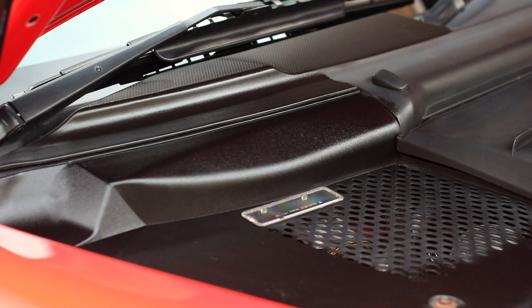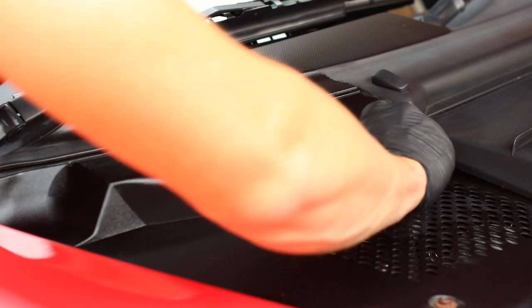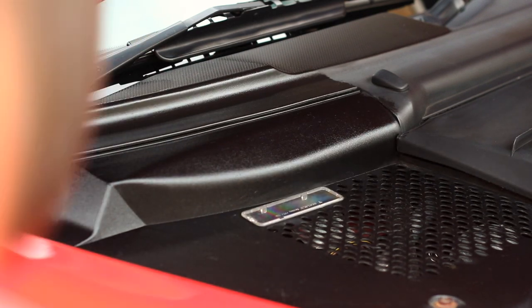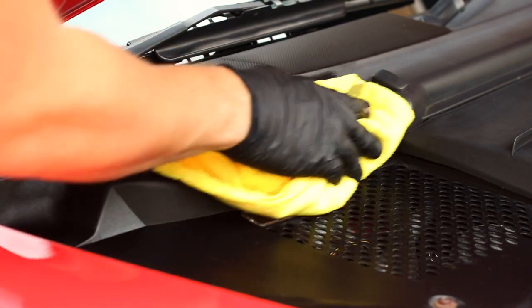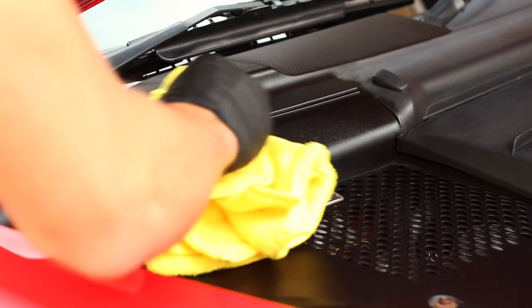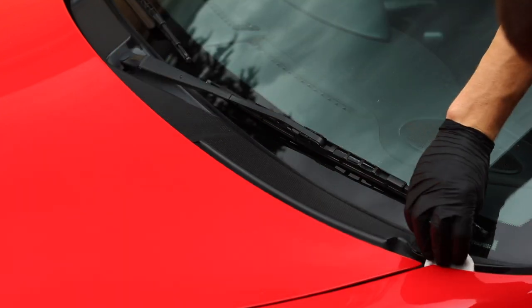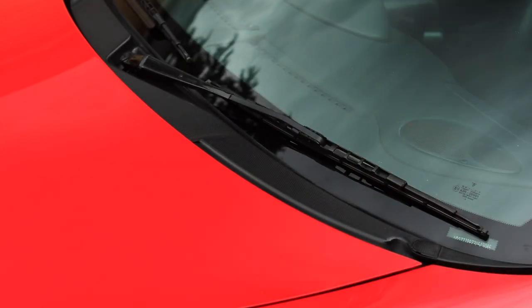As with any coating, once I've used that microfiber and it's absorbed coating, it goes to the side — maybe it'll wipe up some oil off the floor one day, or I might use it with some tar and glue remover to clean a tyre, but one thing it doesn't do is touch bodywork again. That's crucial. There you have it — a true 50/50 showing exactly why you need to buy this product. If you've got a Porsche of this era and you've got faded trim, this is how you fix it — thank me later, or leave a comment below.